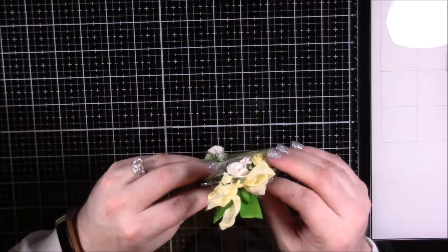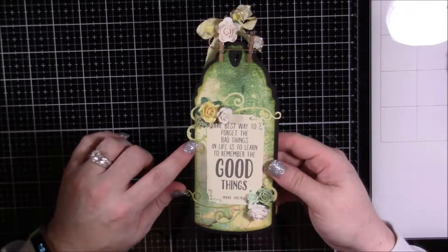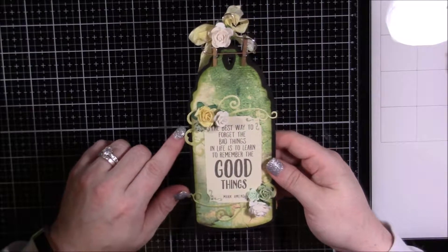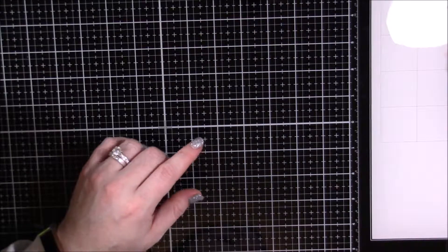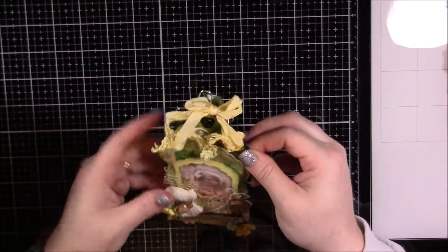On the back is another quote, and I just love the way all of these turned out — I'm very, very happy with this whole thing.